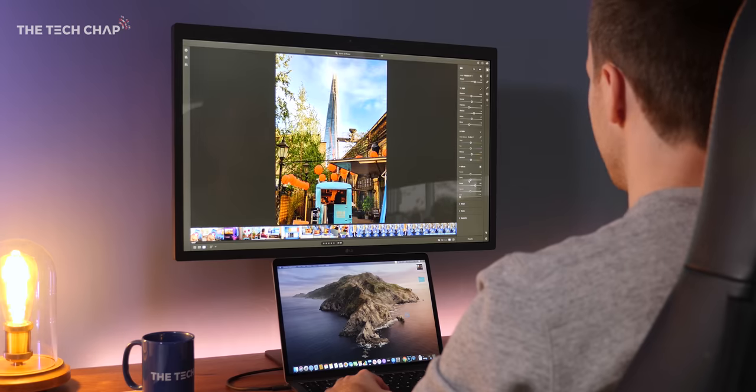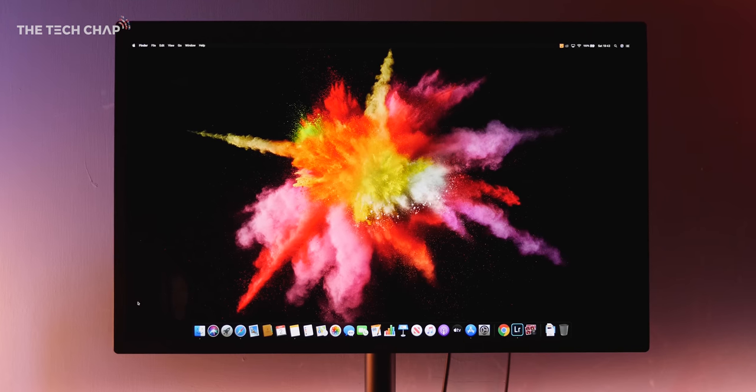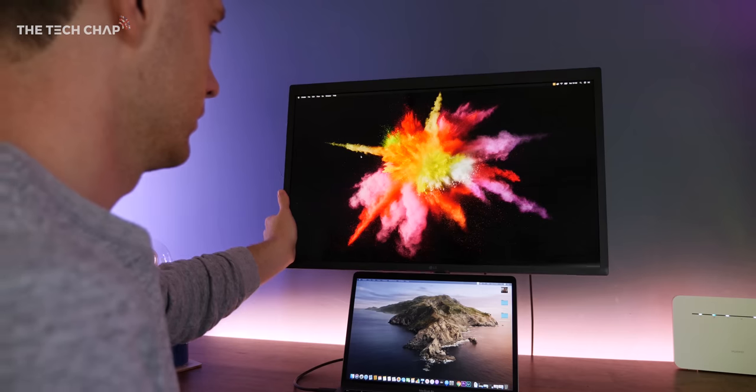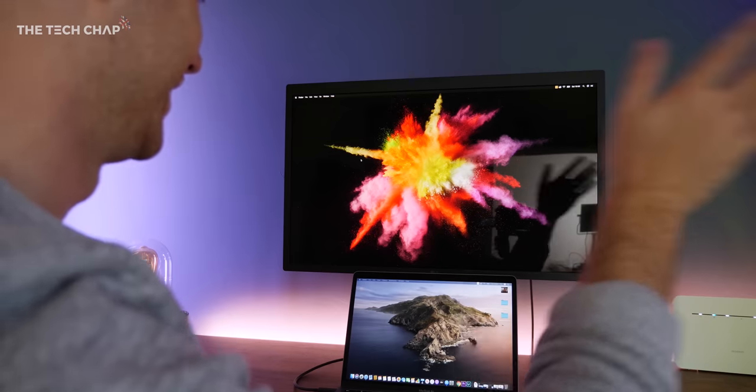That 99% P3 color is perfect for video editors. Now, it isn't a truly professional monitor — it doesn't have a native 10-bit panel; it uses 8-bit plus FRC. It's also glossy, which looks nice but of course you get reflections, and I think a matte panel would have been more useful.